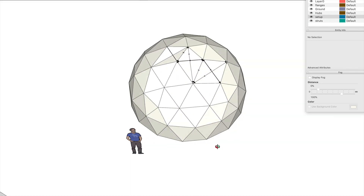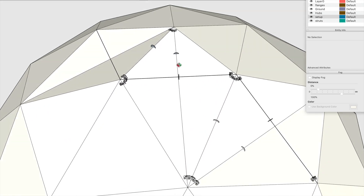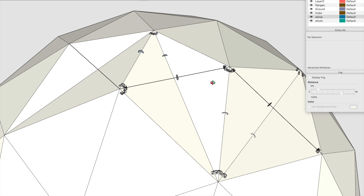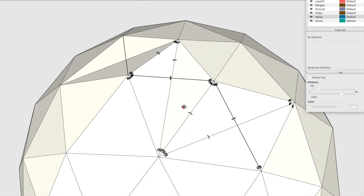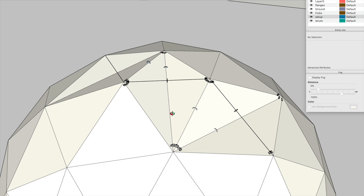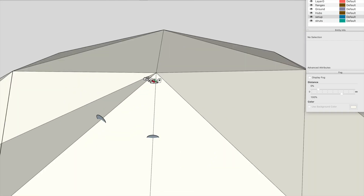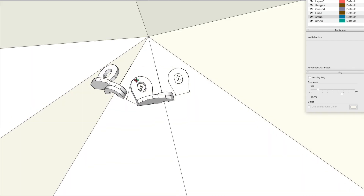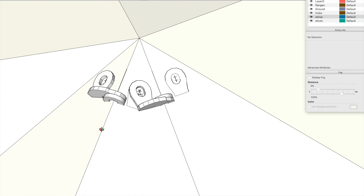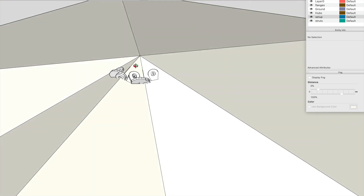I've done a bit of work already — the setup takes about an hour so I've skipped ahead. I've put some discs in which I'll extrude to make tubes, and I've set up some wanger flanges. What I do is set them in line with the strut and then drop them down to match the face. This is why it's handy to have a paper model — without one there's nothing to align the wanger flanges with.